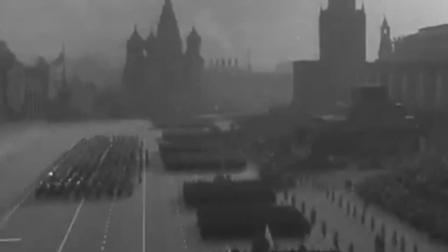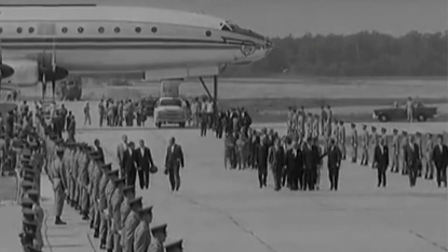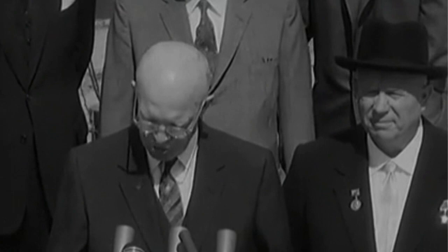In the late 1950s, it seemed as if the Cold War was beginning to thaw. President Dwight Eisenhower and Soviet Premier Nikita Khrushchev had a good relationship, and the two nations seemed to be cooperating.